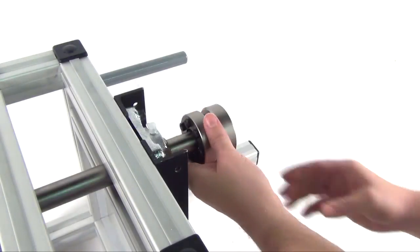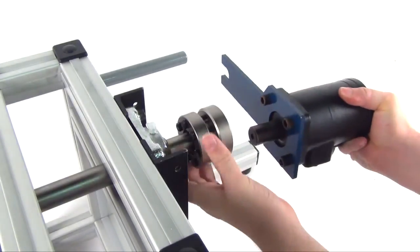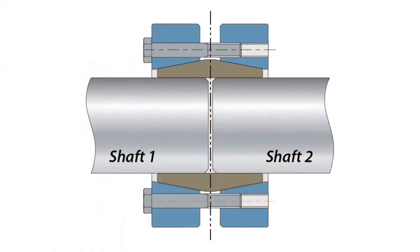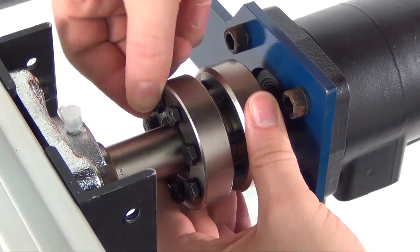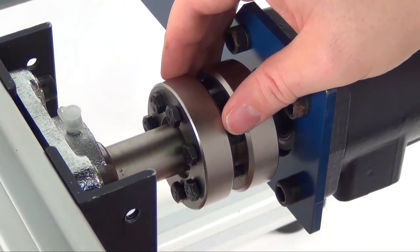Centre the coupling over the shaft ends. Hand tighten three or four equally spaced locking screws, assuring the outer collars of the WK rigid coupling are parallel.